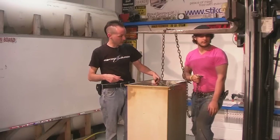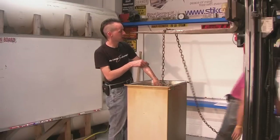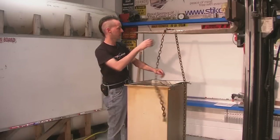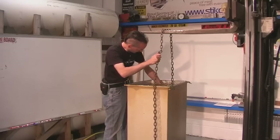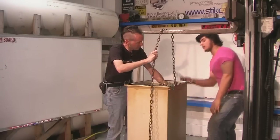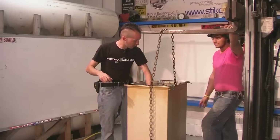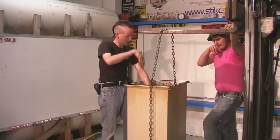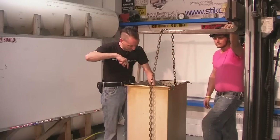I need something to loop it through — give me a carabiner. The transformer has four lifting eyes: two back here and two back here, so one, two, three, four. I'm doing that back one and this front one. I'm going to put the carabiner through to secure the chain.